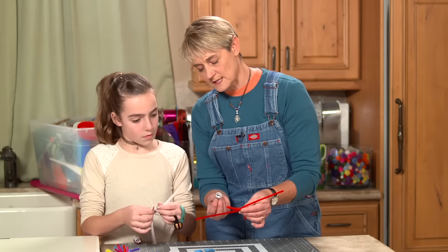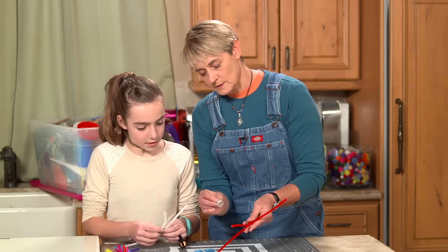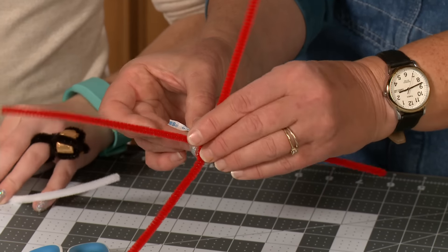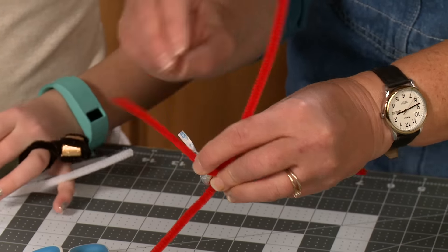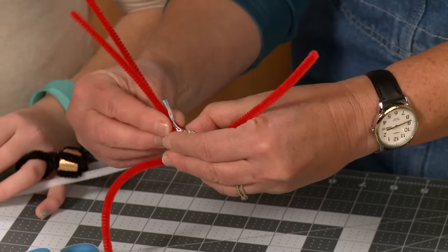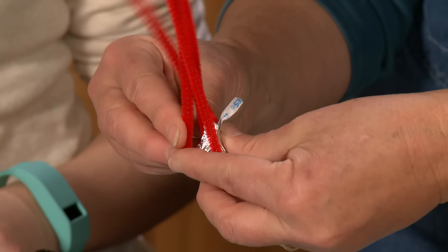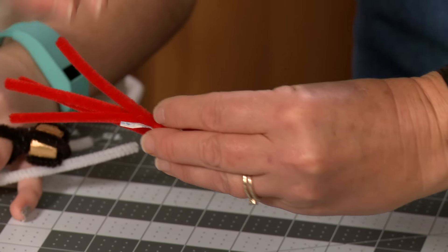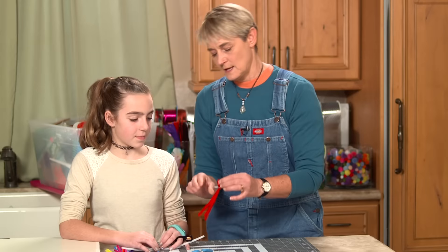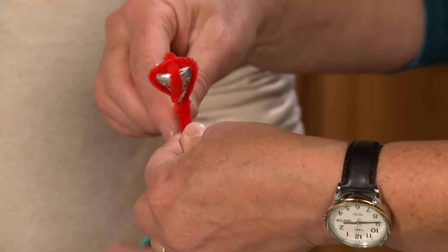Now take the Hershey's kiss and put the flat part right where we made that X. Then take one side and fold it down, the other side and fold it down, while holding it with your fingers. Bring this side over and the other side over, locking it in. Then twist it — give it a good twist.